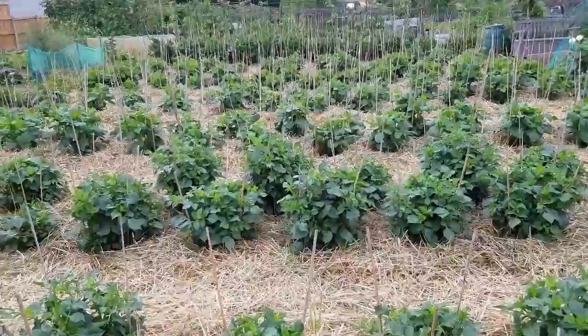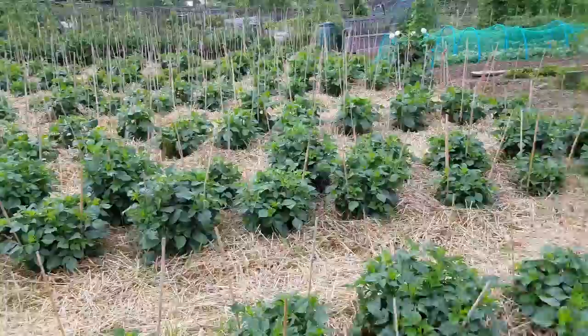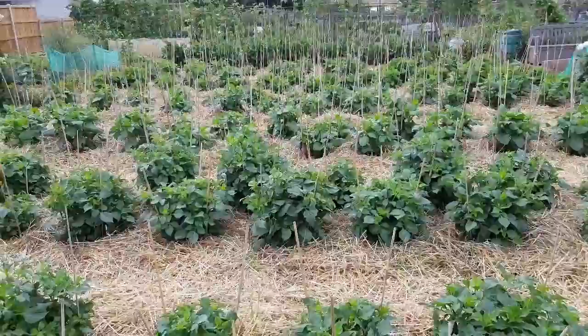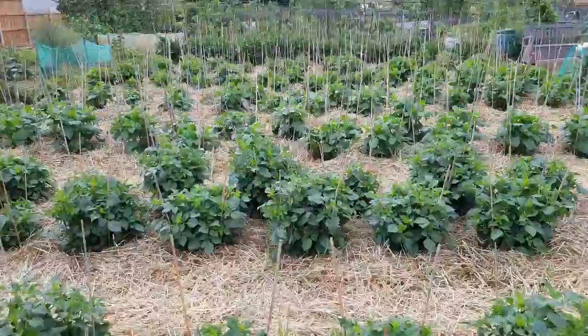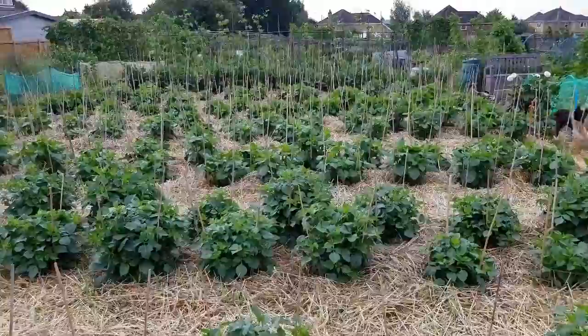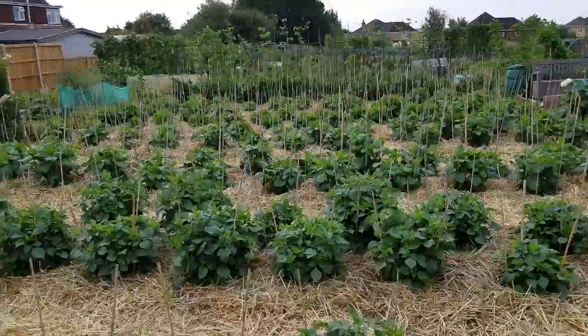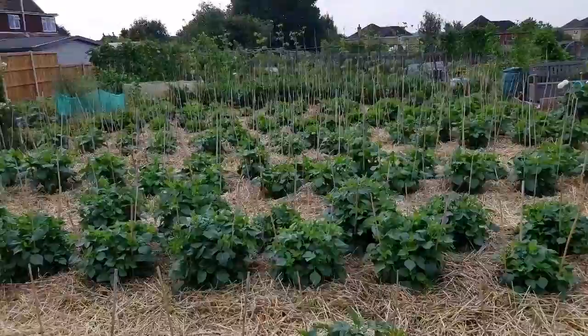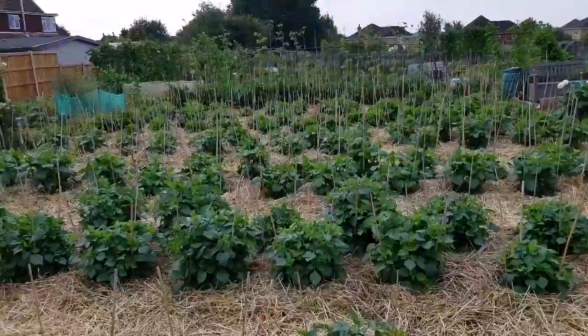From next week on it'll be potash only - be it Growmore, Phostrogen, tomato food or a combination of all three. We've secured stems - there's no going back now. Any buds pea-sized or smaller coming out from now will come out sometime during the show season. The problem is we've got Midlands and Essex on the bank holiday weekend on the Monday, then it's a long haul to the Sunday. If anyone knows of a reasonable flower show midweek after the bank holiday there's a few of us that would like to go. Good luck - see you around.